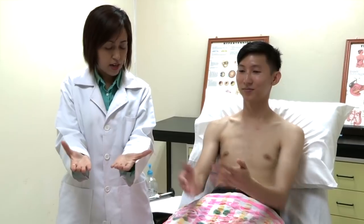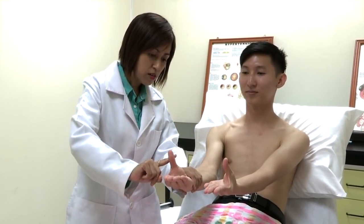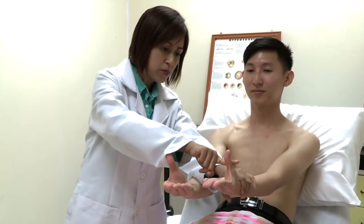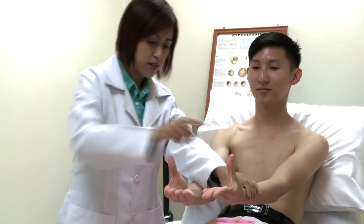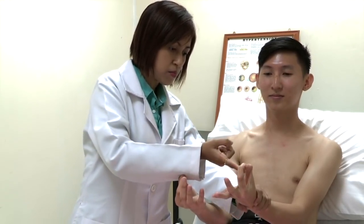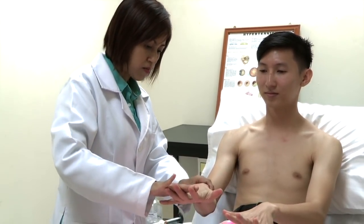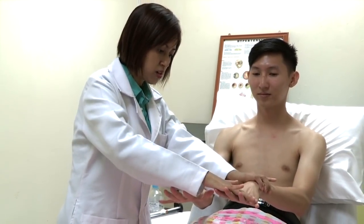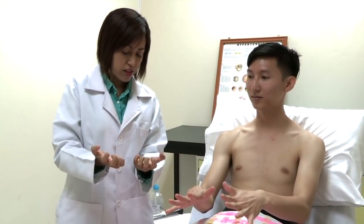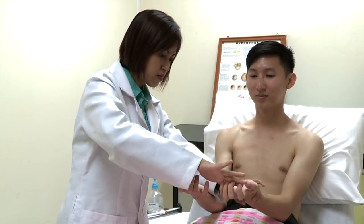Can you please stretch out your hand? Put your thumbs towards the ceiling. Don't let me push it down. Can you put your thumbs and index finger like that? Don't let me push it up. Can you stretch your fingers up? Don't let me push it down.